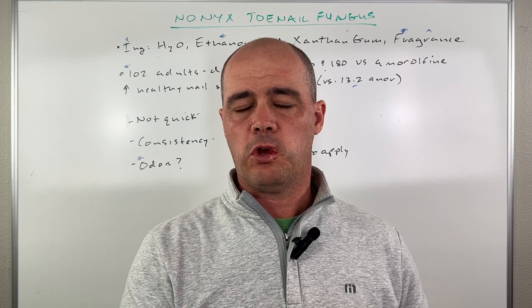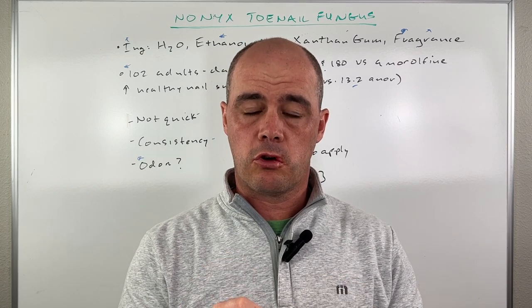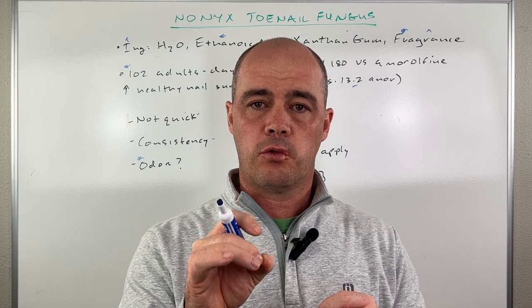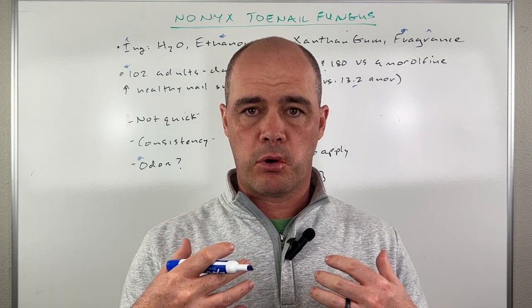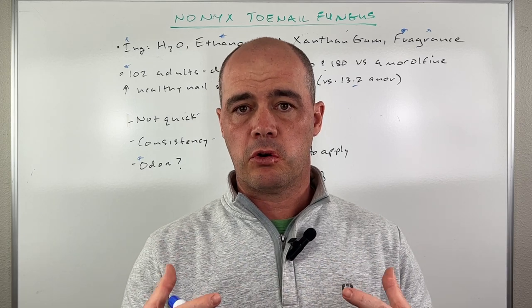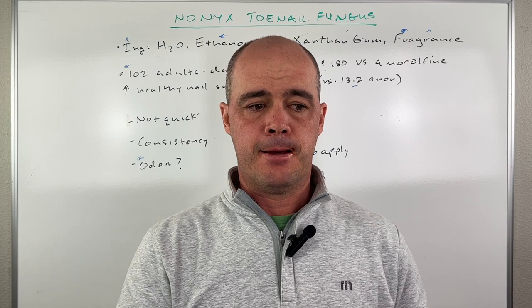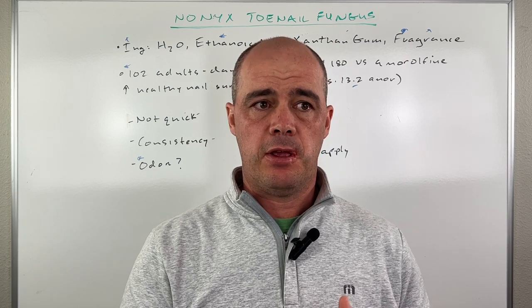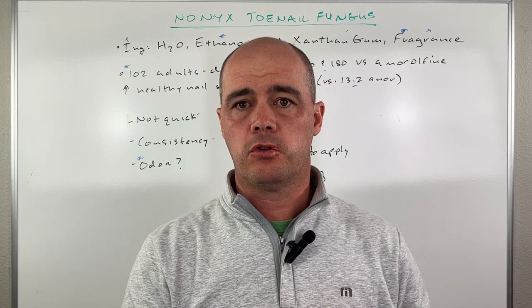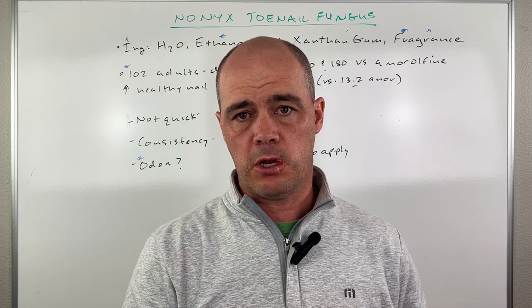I'll put a link to Nonix in the description if you guys want to check it out. Also remember to go to the description and get your free checklist of my personal natural health therapies that I use personally — it's a free checklist, go there and grab that. Let me know in the comments if you've used Nonix and whether it was helpful — it's useful for me and other people watching the video.